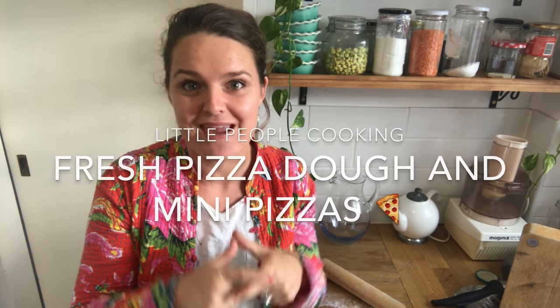Hello, it's Mandy from Little People Nutrition. On today's episode of Little People Cooking, we're going to Italy and we're going to be making our own little individual mini pizzas.